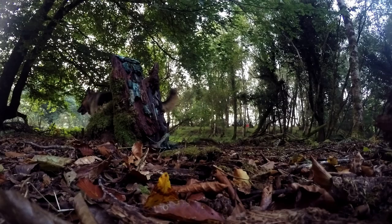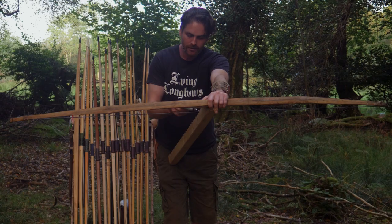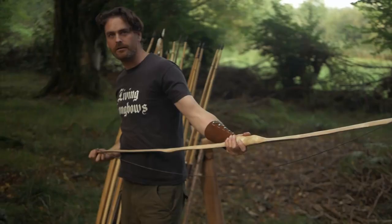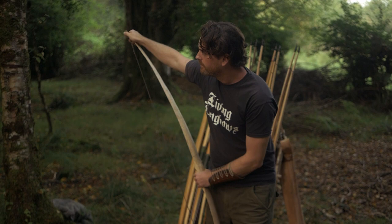Let's weigh them at 20 inches. I have bow scales here. So, a nice safe 20 inches and we have 23.92 — 24 pounds draw weight at 20 inches. What's the estimated poundage at full draw? Approximately two pounds per inch — so another 20 pounds, making roughly 44 pounds if it doesn't break at this stage.